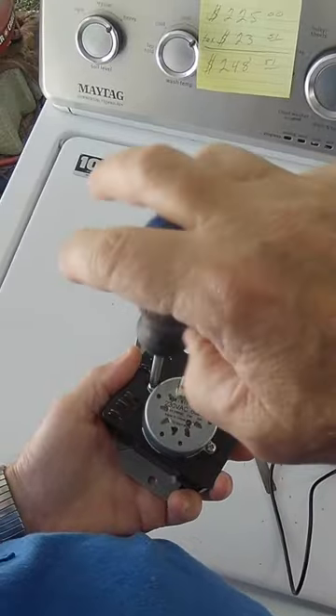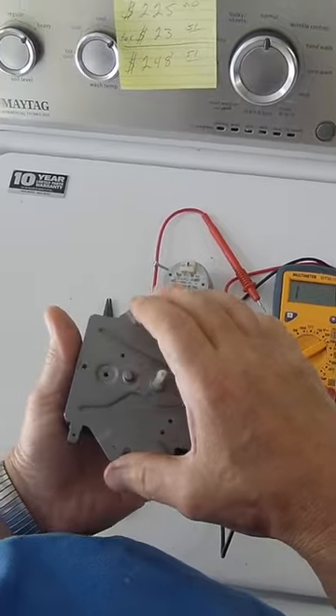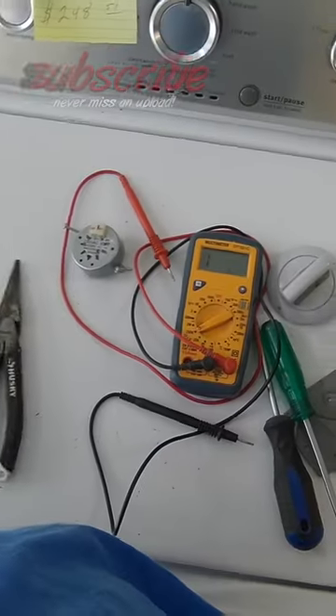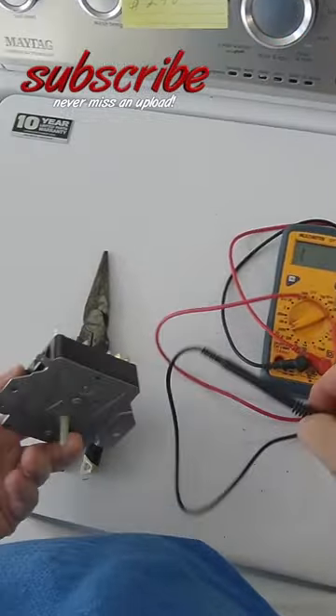You can lift the motor off, turn it upside down, and take this plate off. Then you want to take a file and rough up the surfaces of those points. Now let's reassemble.